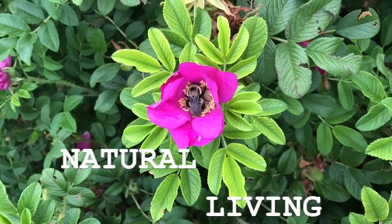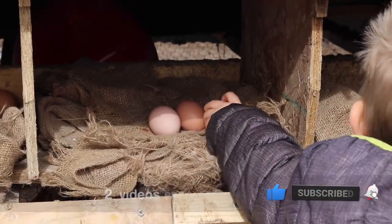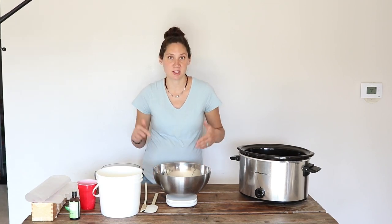Hi everyone, it's Marissa from bumblebeeapothecary.com and today I'm going to show you how to make soap. This is a recipe that I created myself. It's super easy. It turns out really, really good — I think it's the best cold process soap recipe there is. Cold process soap making is super fun. It can be a little intimidating when you first start, but once you jump in and get started you'll see it's so doable and so fun. So let's get started.